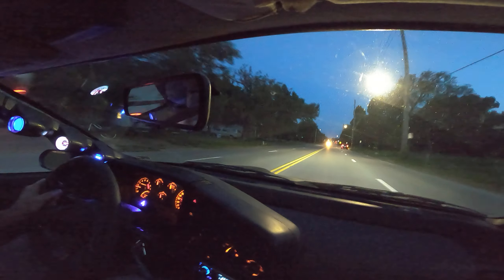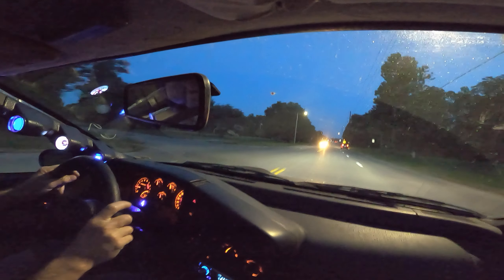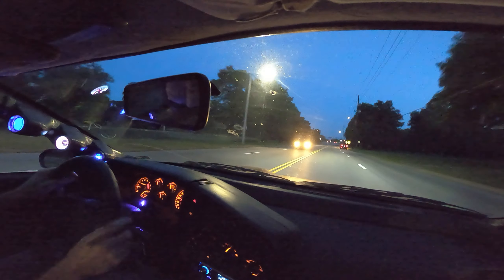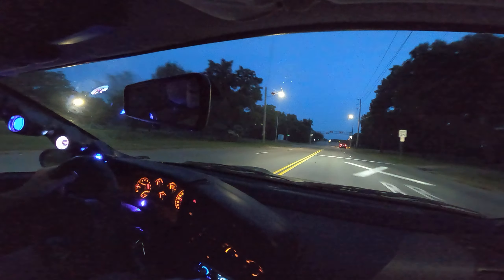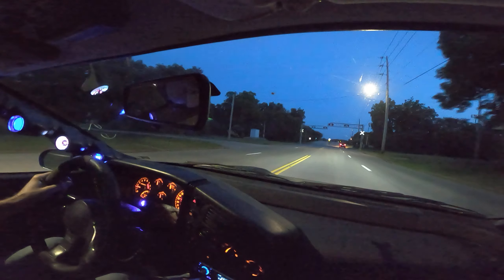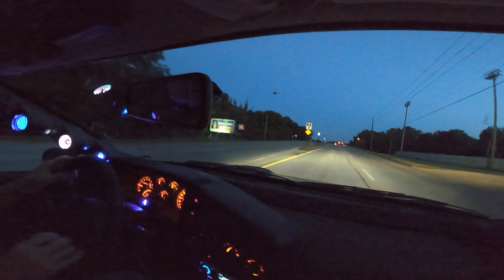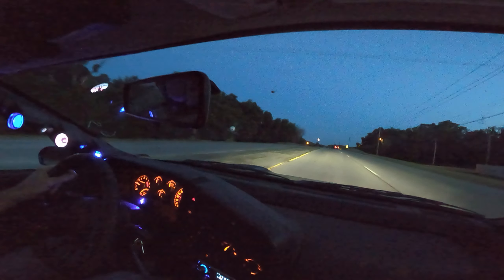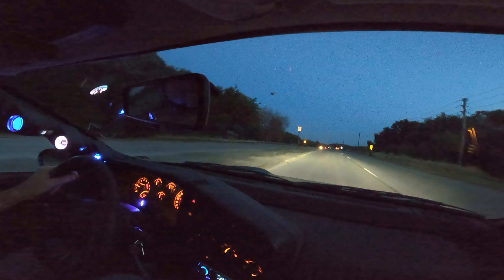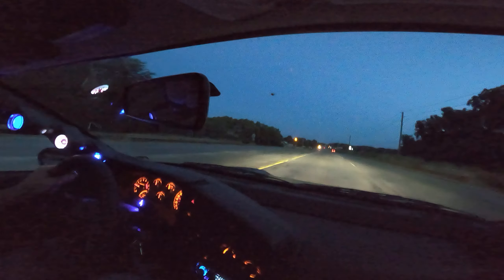Here's the truck now. Just don't have to manually shift it.